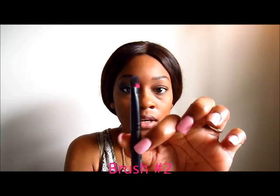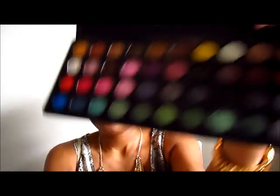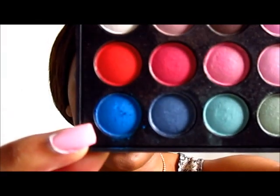For the eyes today I'm going to be using the BH Cosmetics Party Girl palette — it's a 40-color eyeshadow palette. I'm going to use the eyeshadow brush and go into this blue color here and put that right onto my lid. Once that's on, I'm going to go over it with a brighter blue color from the very corner of the palette and pack that right over the lighter blue I already put on my lid.